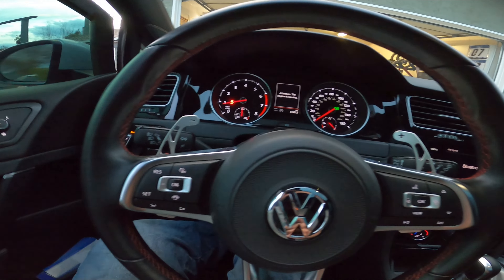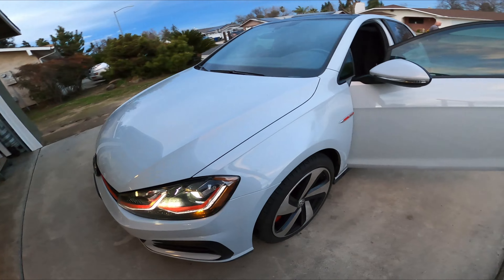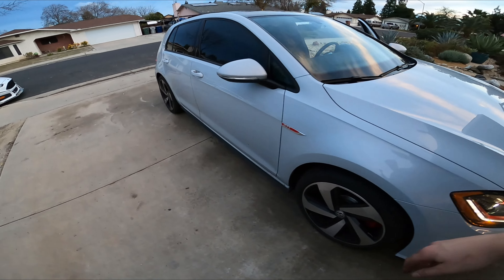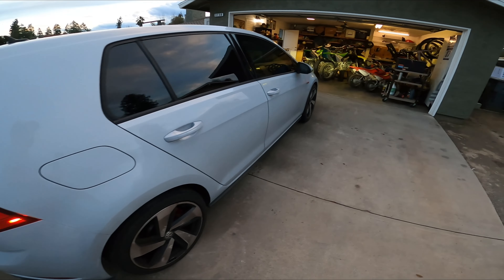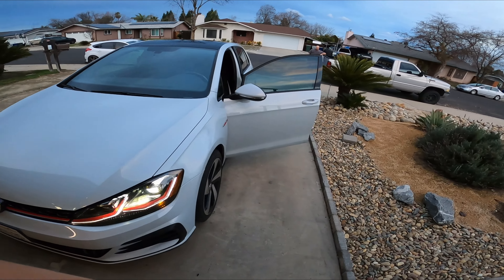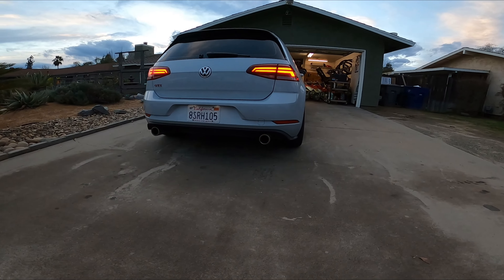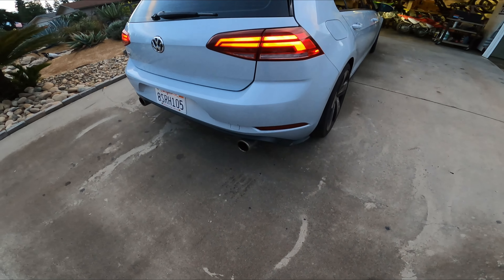Just got back home from the little drive. Looks way better — nice and flush, right with the fender. Same with the other side. The next thing we've got to do is some lowering springs or suspension upgrades, because this thing has huge wheel gaps like a monster truck. Super huge wheel gaps. Dad, give it some juice!